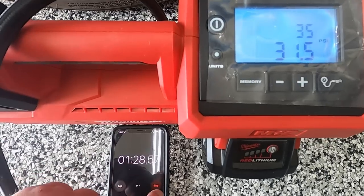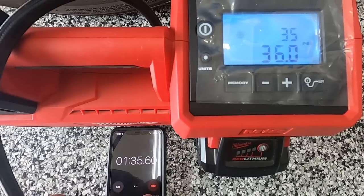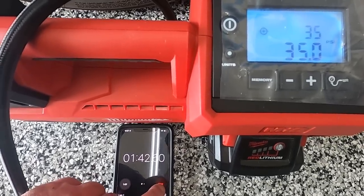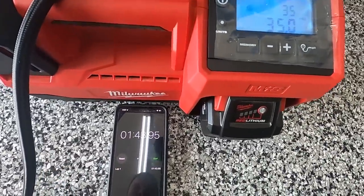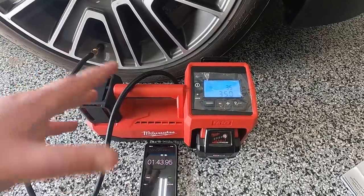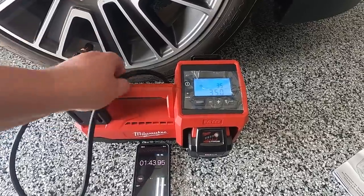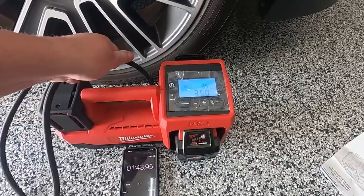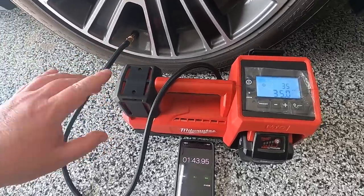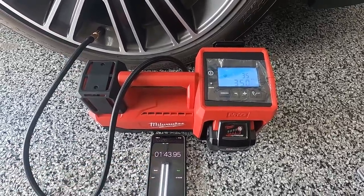So now it's checking for the target PSI. Once that target stops, we will stop the timer. About a minute and 40 seconds to air this up from nine and a half to 35 PSI. With it checking the target PSI, it fluctuates to go from there to air up more or less. It's really not hot at all — you can hear the fan running in it, but it does not feel hot whatsoever. Once again, nine and a half to 35 PSI, about a minute and 40 seconds.